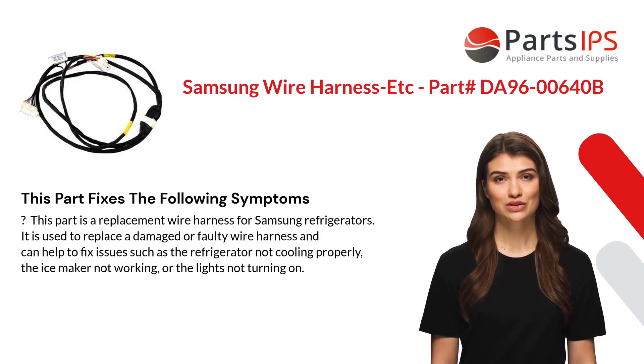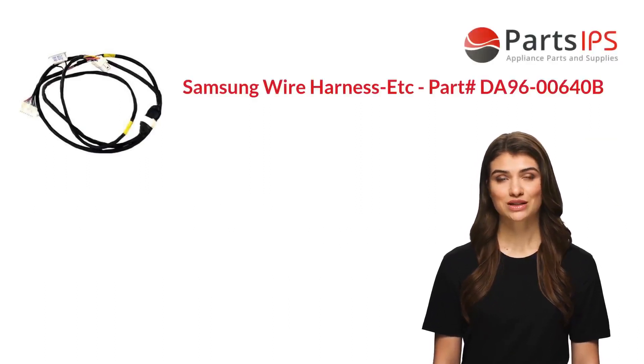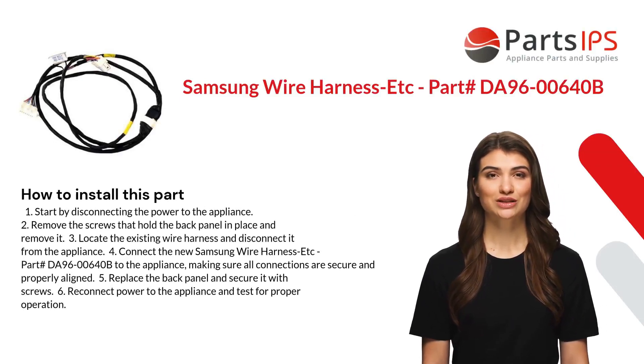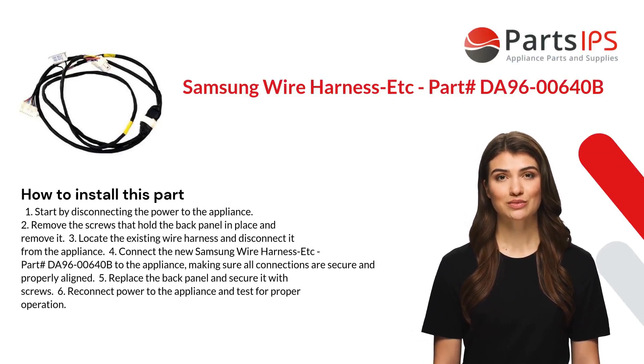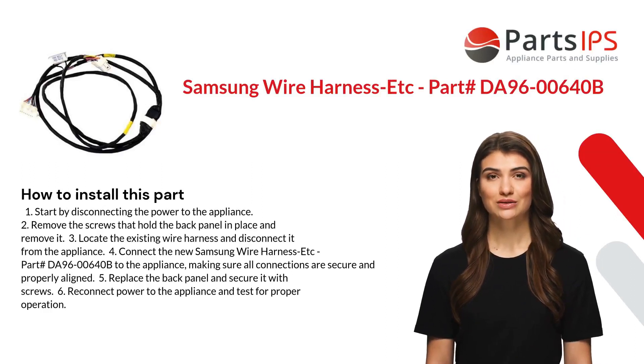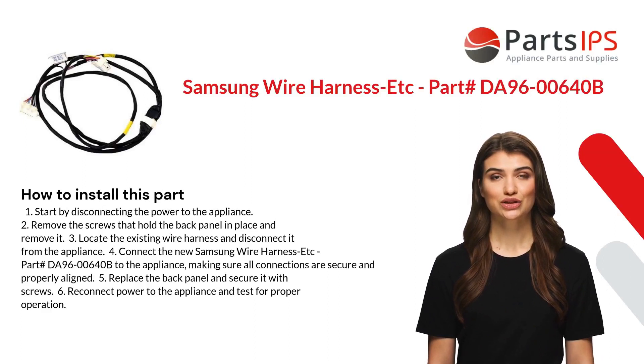Here is how you install this part. One: start by disconnecting the power to the appliance. Two: remove the screws that hold the back panel in place and remove it. Three: locate the existing wire harness and disconnect it from the appliance.